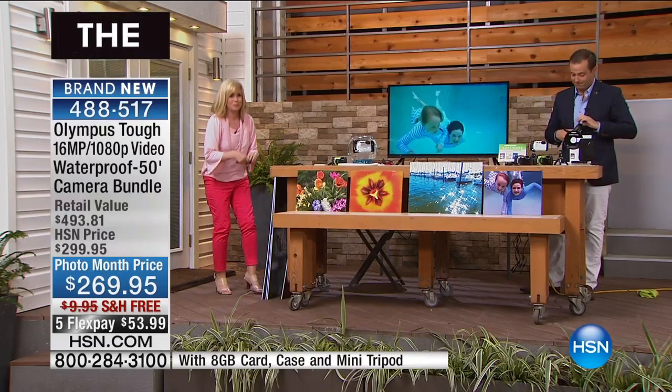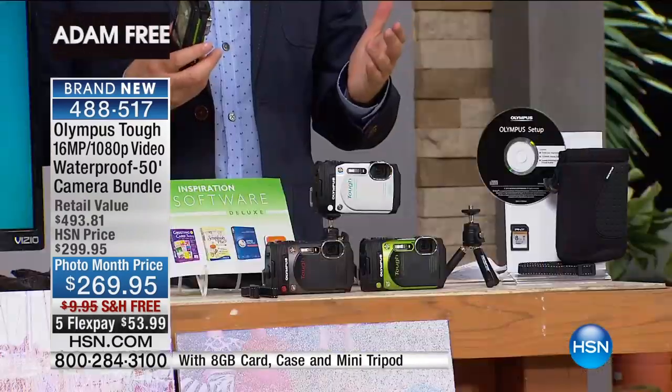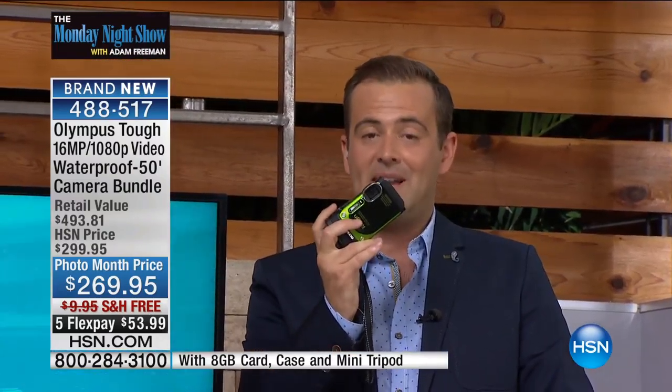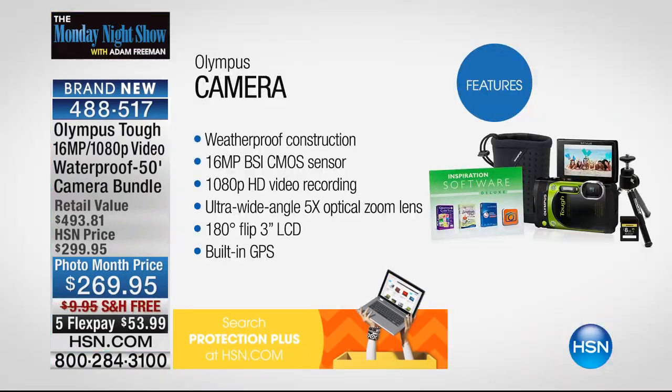Here's what we've got tonight. A lot of us are starting to think about that vacation or some special time with our loved ones. We wanted to offer this today — it's the only time this year that we're going to have the Olympus Tough on the Monday Night Show. This is a camera that delivers an extraordinary 16 megapixels and high-definition video, and it is bundled with a lot of exclusives.